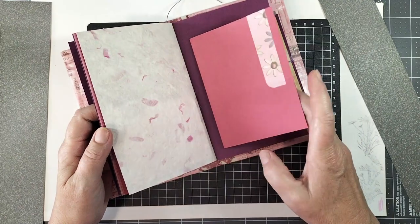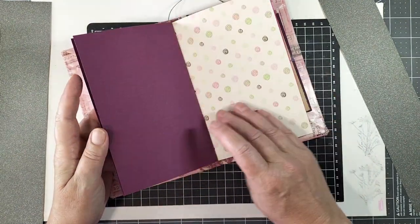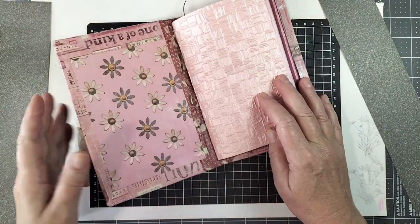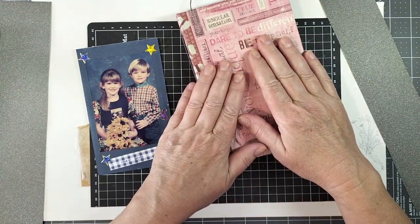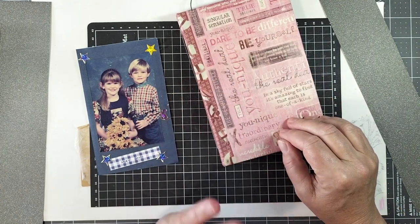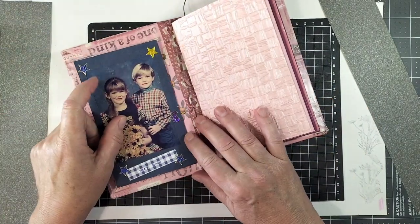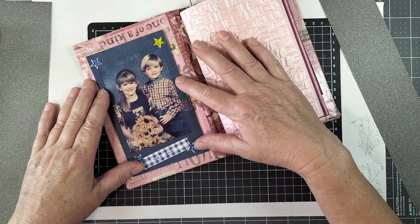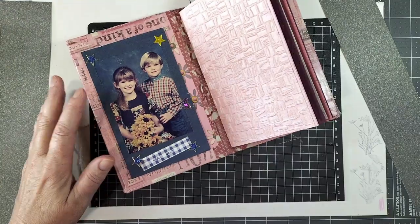I need to start using up my supplies and putting my photos into journals so I can write little stories and have all my pictures organized. I'm on a mission to use my stuff and also to sort all my photos so I can only keep what I really love, take up less space, and make them easy for people to look at with interesting little stories to read.